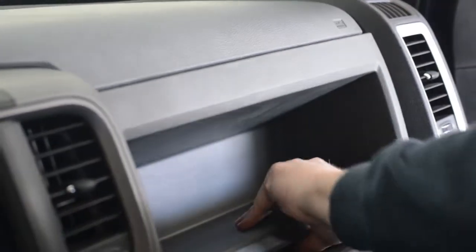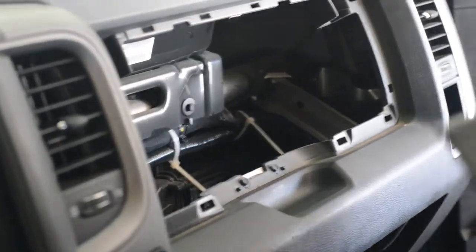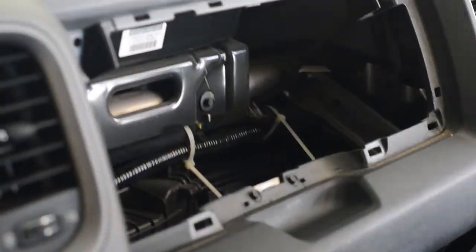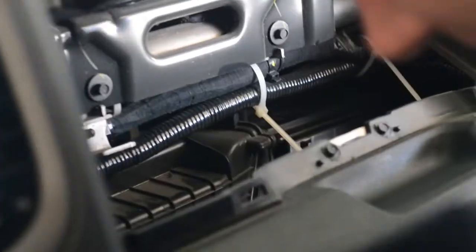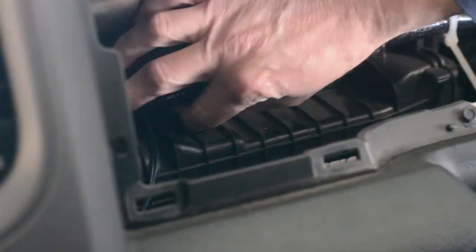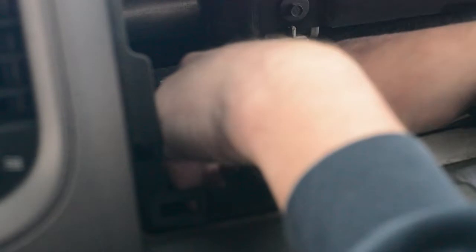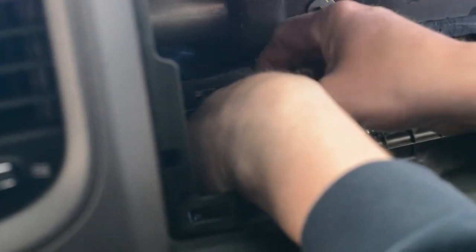That was pretty easy — it pops out. Now we'll look for that plug for the little light. There it is — I found it. Looks like it is attached to something back here. It's tied to some electrical tape, so I'm going to use those little crimps and cut it off.